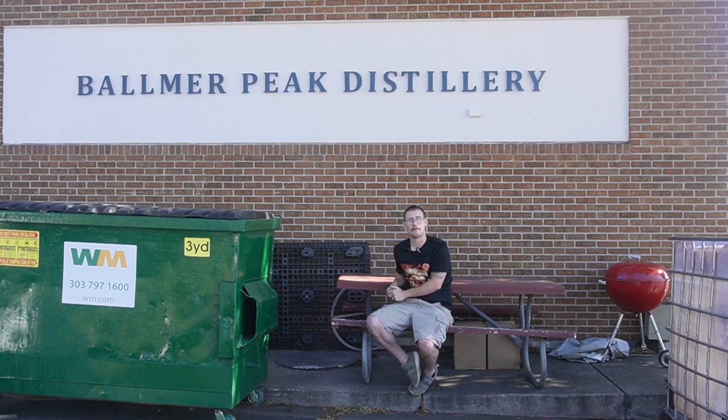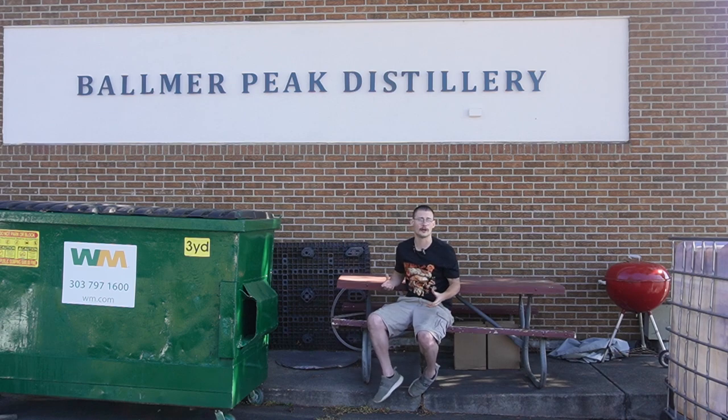So we're going to be doing a bunch of videos — videos on stripping versus spirit runs, different recipes, the whole nine yards. We're going to have a lot of content to produce here. Thank you again to Balmer Peak for sharing their space with us.